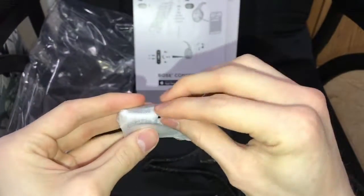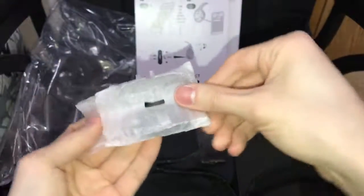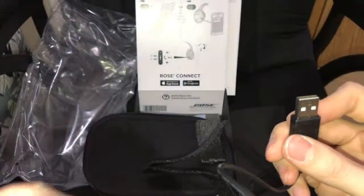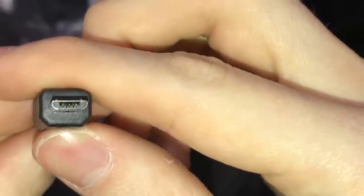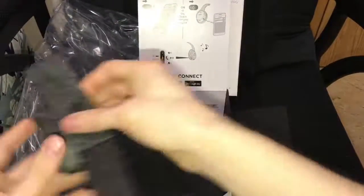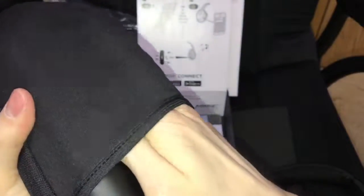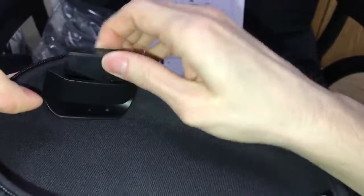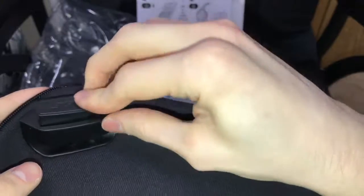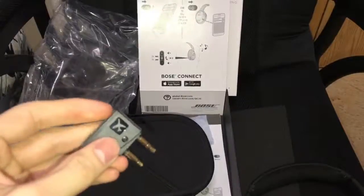Let's get to these — how convenient. Pull this open. Your USB charger, 2.0. I'll put this aside. Let's look at the case real quick. You have a pouch, I guess, for your cables. Inside there's something — I'm not sure — I guess it's for when you're flying on a plane.